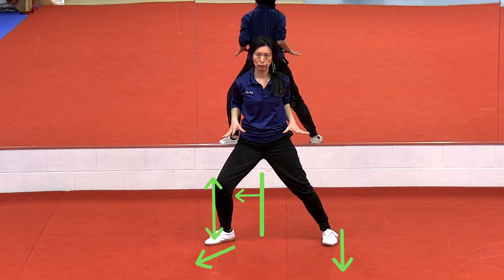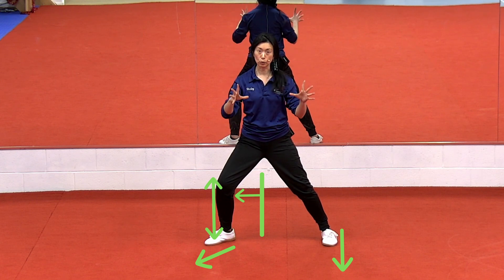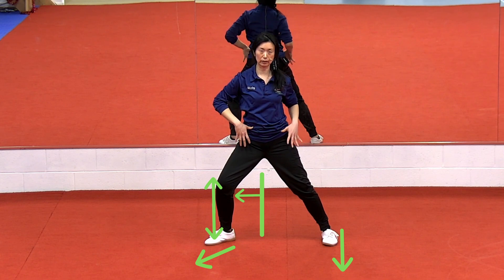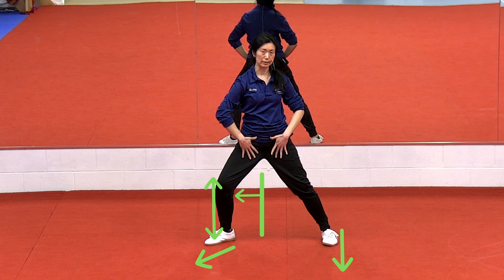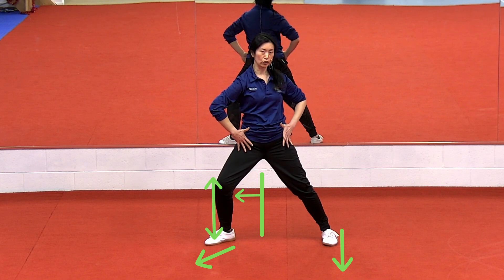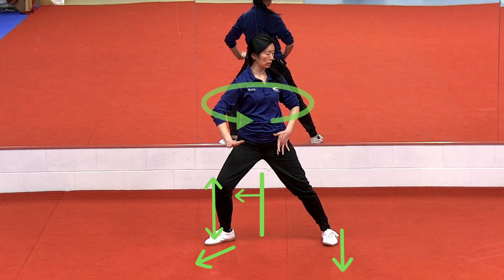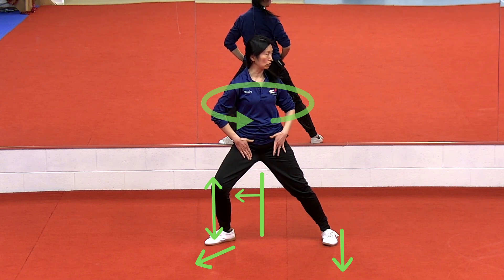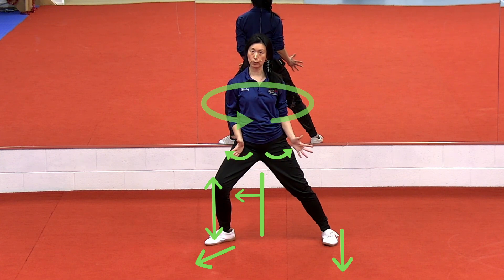Make sure that you feel the weight is over the feet. Engage your core — your core should feel very active. You feel that lift up in here. Now this is the part that's super important: you turn to face the direction of the straight leg. So even though you're over the bent leg, you're facing the direction of the straight leg.